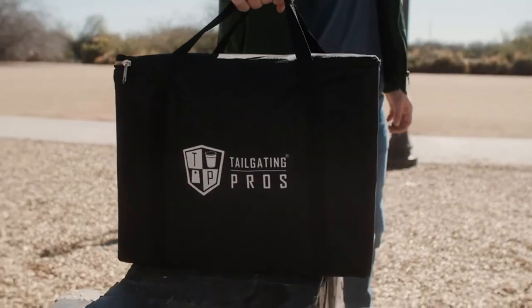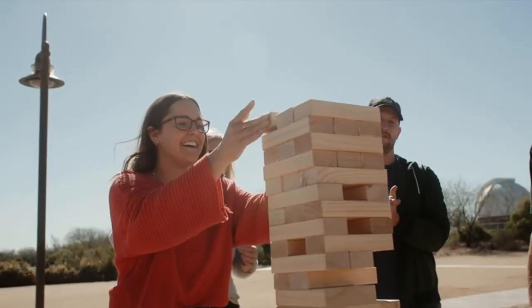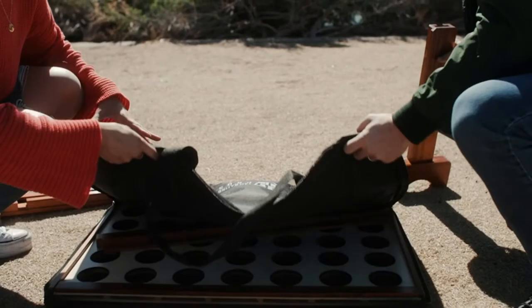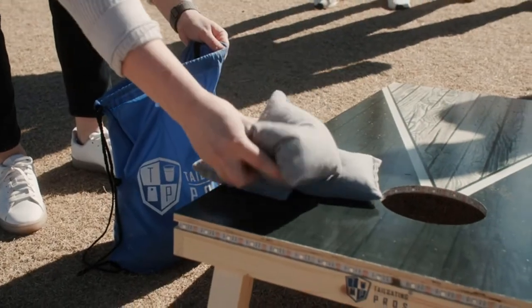Our boards are made with a solid wood frame and a 1/2-inch top board, held together with mitered joints and heavy-duty hardware. Our boards are built to last.